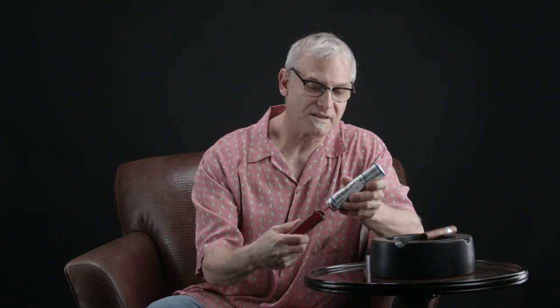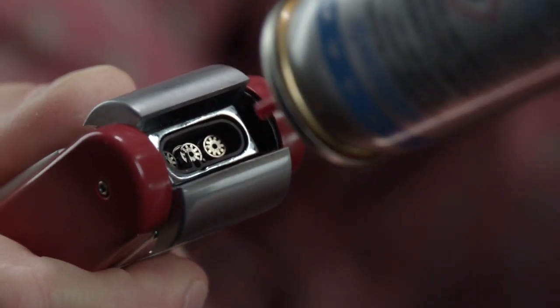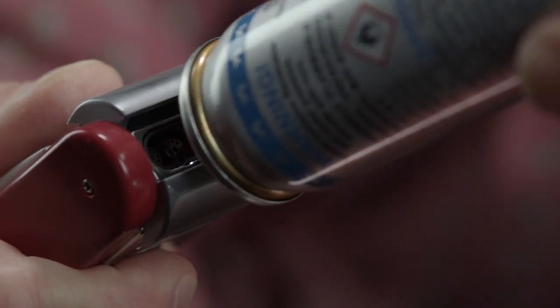I thought I was going to have to return the lighter. So I went to the store. They said, give me the lighter. What they did was they took a can of fuel, they opened the lighter, and they injected some fuel right into the jets.